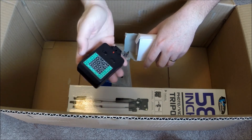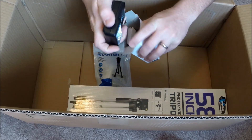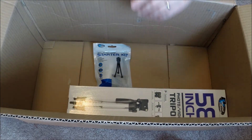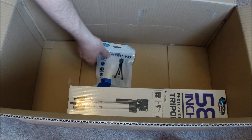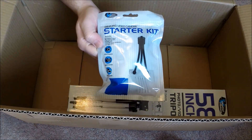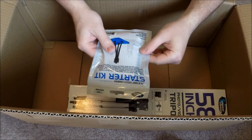It also looks like there's an external flash in here — yeah, an external flash! So if I need additional light, that's kind of cool.